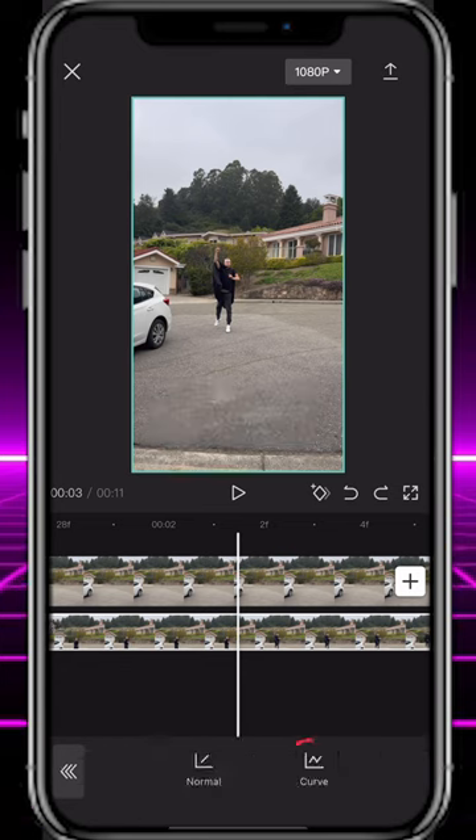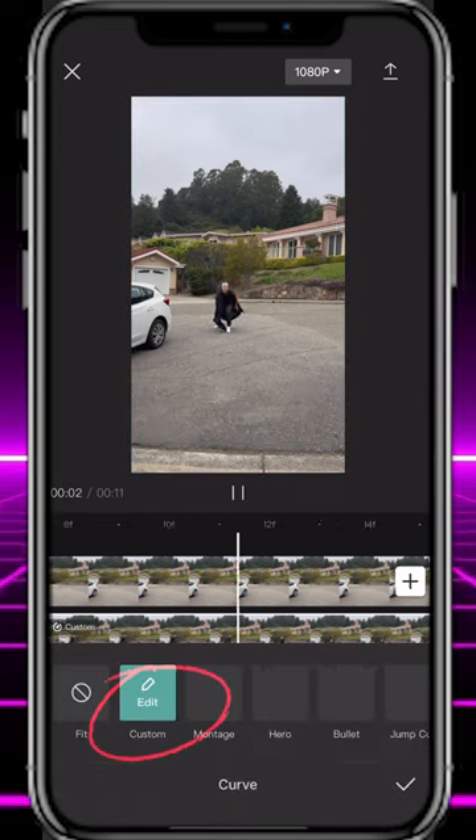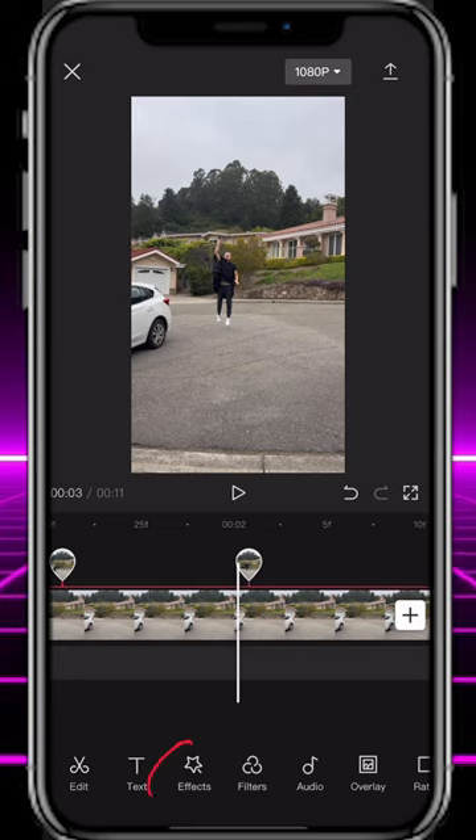Select the split footage on the left, tap Speed, Curve, Custom, then Edit. Increase the speed curve at the very end of the clip when you start to jump.